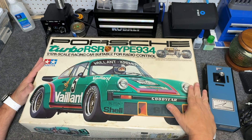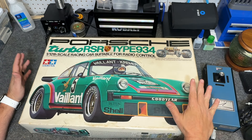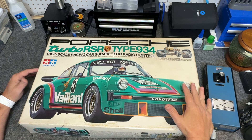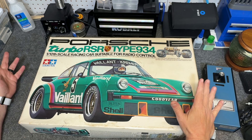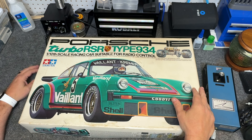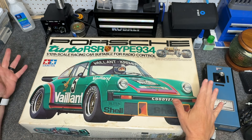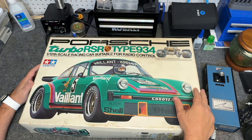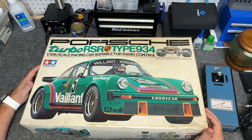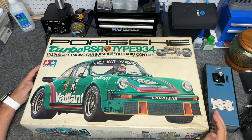But what I have here is, for me, like one of the holy grails of RC. Maybe in an upcoming video I'll show you some RC builds — I've built quite a few in the past year, mostly vintage or repops of vintage. This is a Tamiya — however you want to pronounce it — Porsche Turbo RSR Type 934, 1/12 scale. This was actually Tamiya's first RC car.